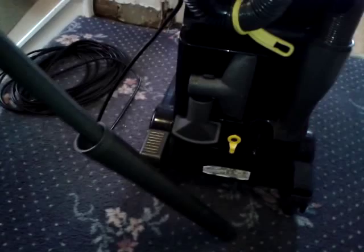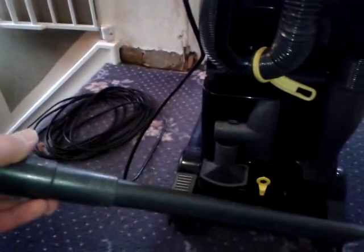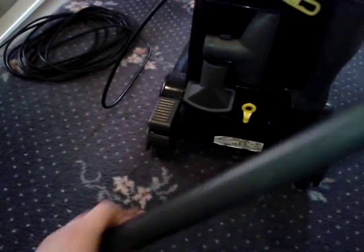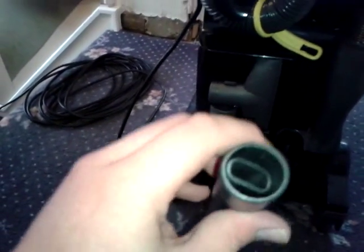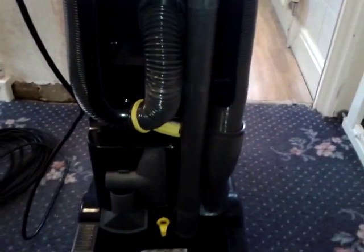You've got your extension wand, and then inside that is a long what they called a scabbard crevice tool. You can actually put the small tools on the end of the crevice tool for longer reach, but I personally don't like doing that because it makes a loud hissing noise and it's rather annoying.